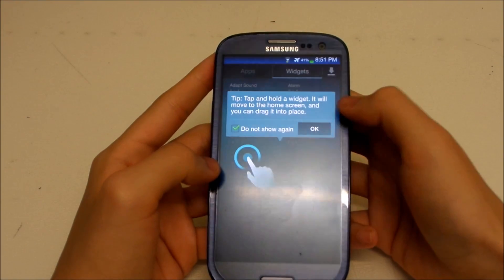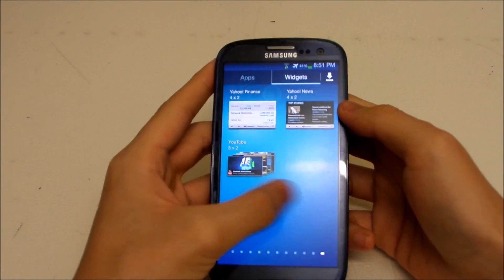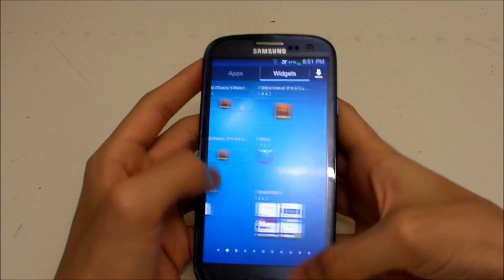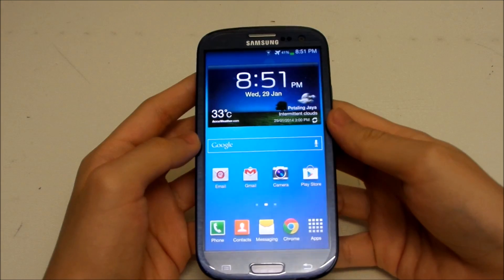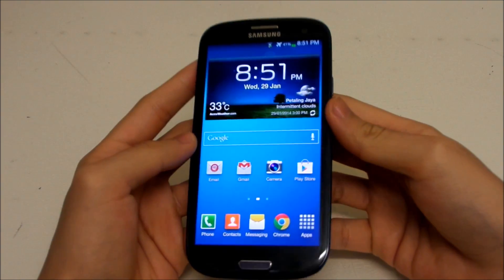Based on widgets, we don't get much — actually none at all. All of them are the old ones, which is disappointing. You'll notice we're still using the old widget, which is not great. I would prefer the S4 widget but I'm not sure why it's still using the old one.